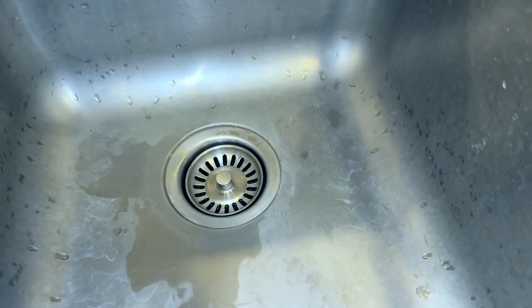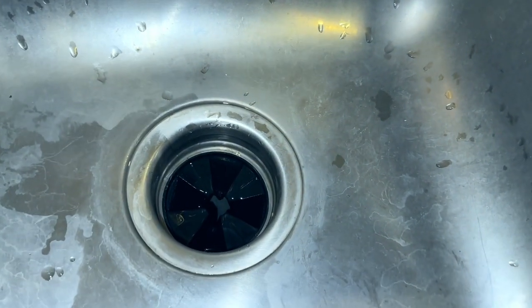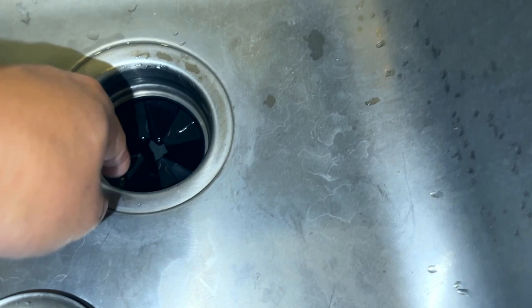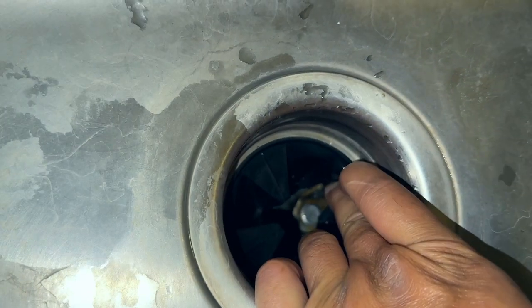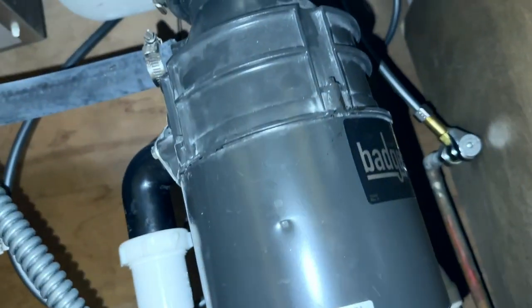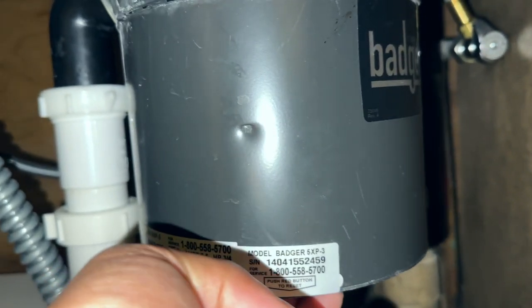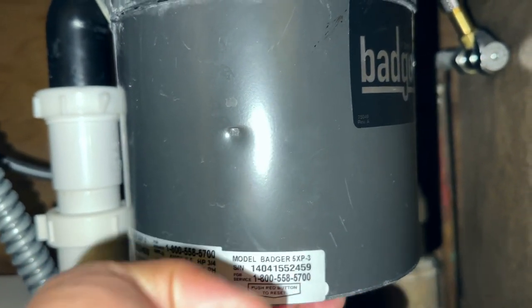What happened is that my wife put something in there that caused it to get stuck. Even after going in and removing whatever was causing it to be stuck, and making sure the spinners in there are loose and no longer stuck, I went down here and pushed this red reset button twice.